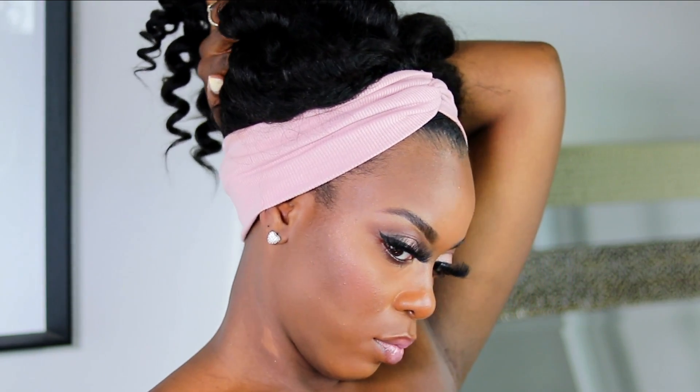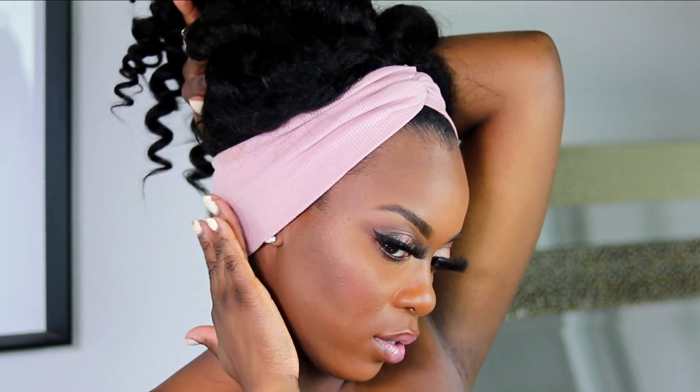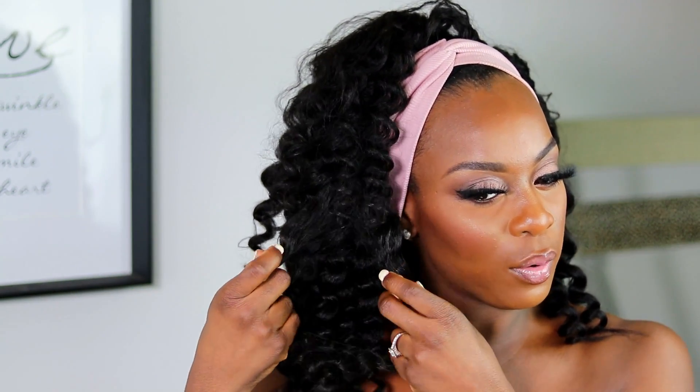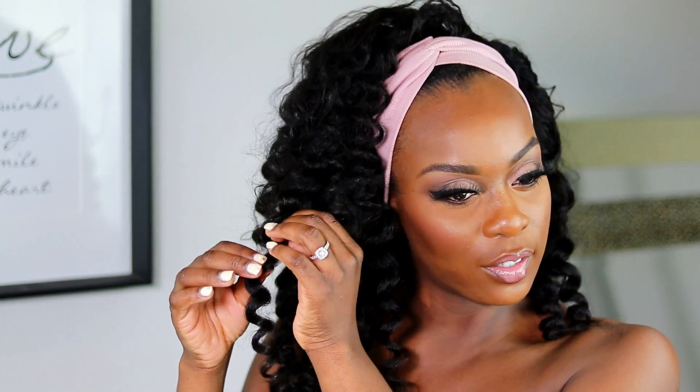I can put it up, take it off my head and put it in a ponytail because the back is just covered with the headband. Something tells me this is going to look really good if I separate it and fluff it out more, to give it more of a deep wave kind of look. These curls are really pretty and the texture of the hair just makes it look so full and a lot more realistic to my hair.